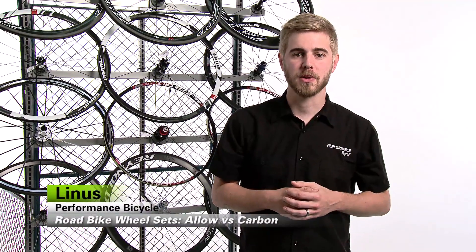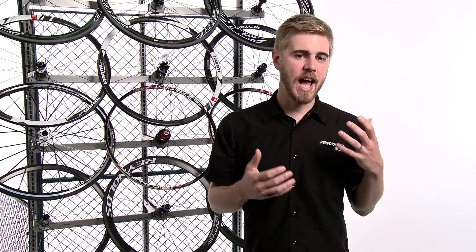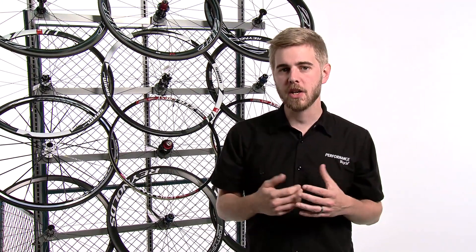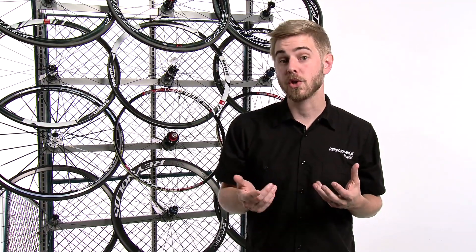Hi, I'm Linus from Performance Bicycle. One question that we get from our customers a lot is: should I choose an alloy or a carbon wheel set? Both have their pros and cons, but in the end your decision should be based on your goals, your riding style, and also your budget.